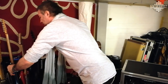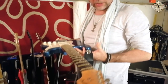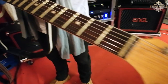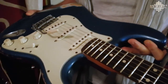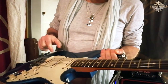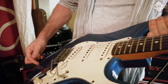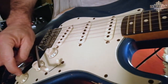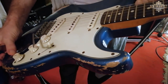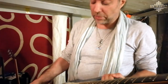My main Strat is a Custom Shop '63 Strat. I've had this guitar for a long time — it's been my main guitar for so long. All my guitars have Kloppman pickups and a Kloppman dummy coil system underneath, which I activate by pushing that little thing, and now I get rid of a lot of that 60-cycle hum, which is very annoying sometimes when the electricity is really bad.